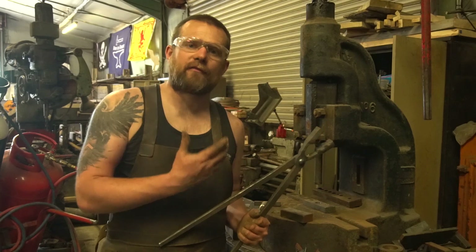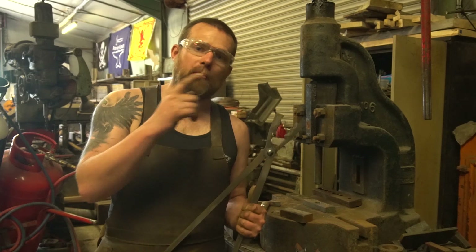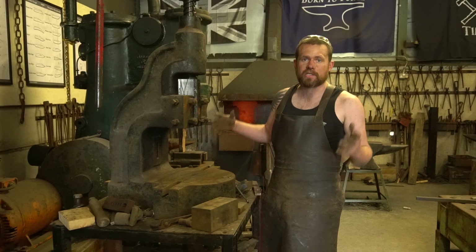And that's how you do a rivet in one heat. It's absolutely brilliant having a fly press on hand for doing some of these operations. And if you want to check out how I actually make wolf jaw tongs, I'll put a link in the description as well as a tab up, so you can click that and see how we forge out the rest of them.